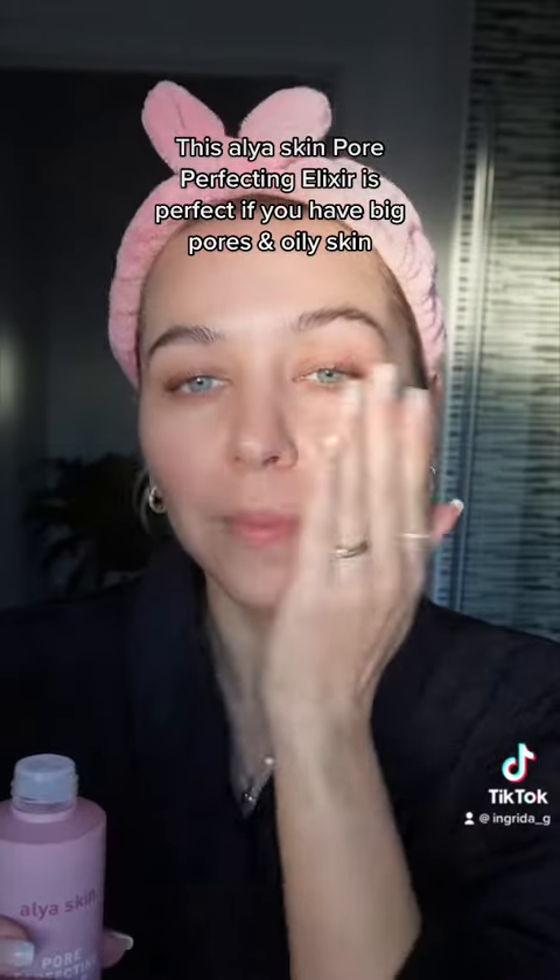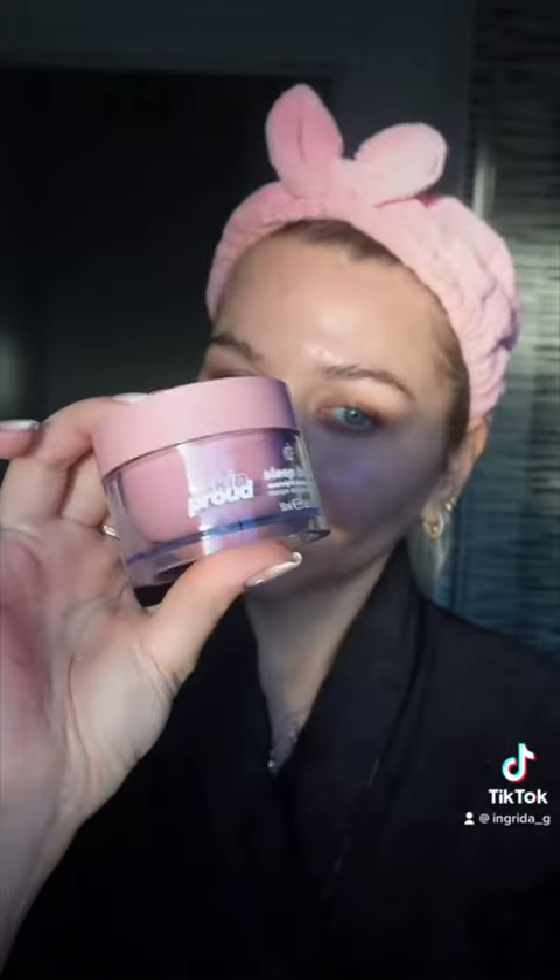This Alia Skin Pore Perfecting Elixir is perfect if you have big pores and oily skin. Love this Skin Proud Sleep Hero Overnight Sleep Mask.